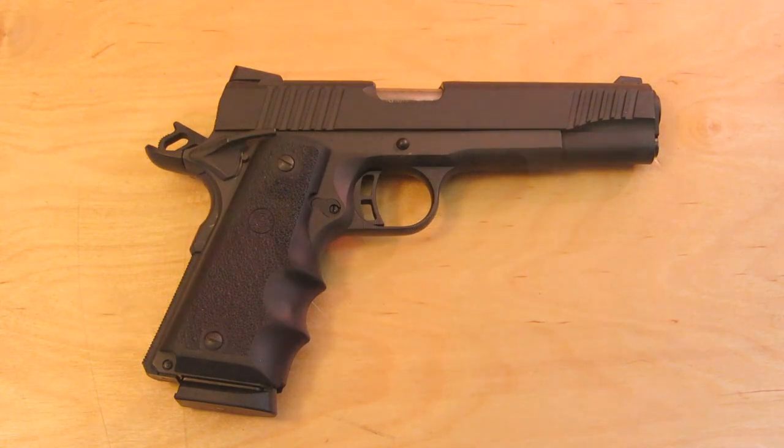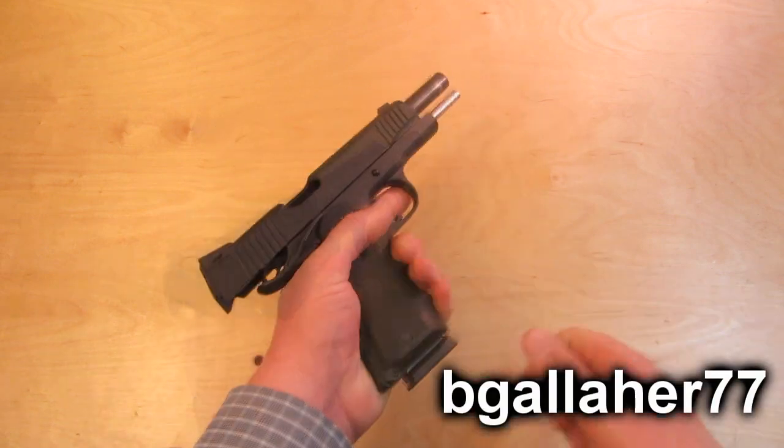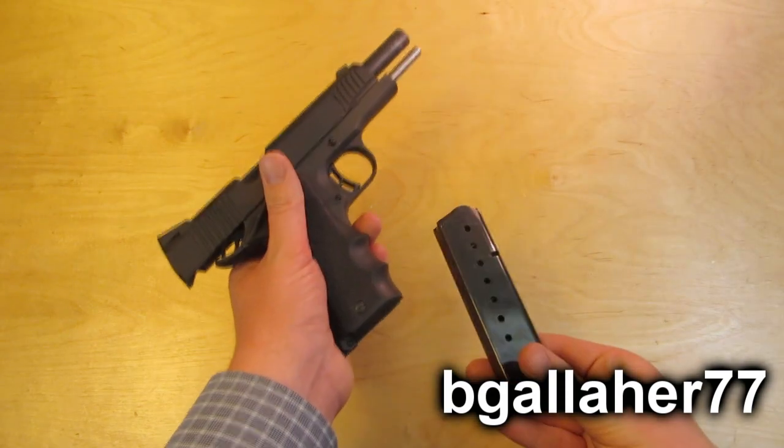Today we're field stripping a 1911. First thing you want to do with any gun is to make sure it's unloaded. That includes checking the chamber and the magazine.